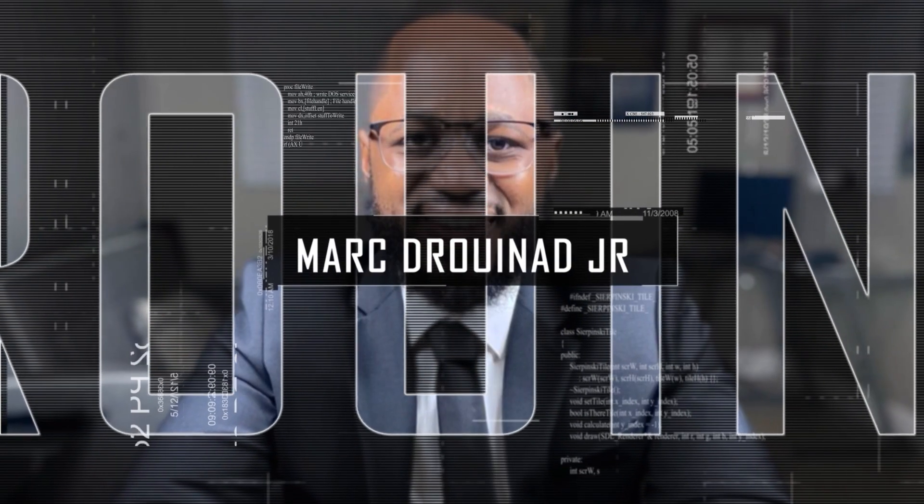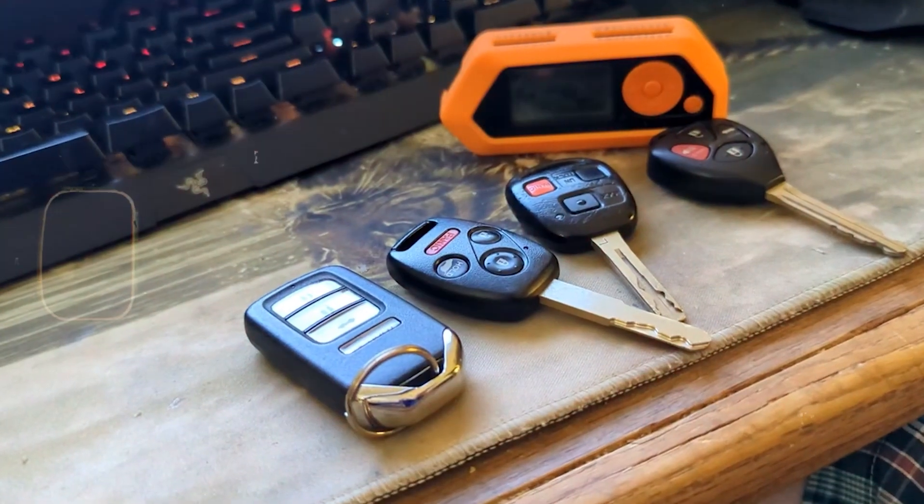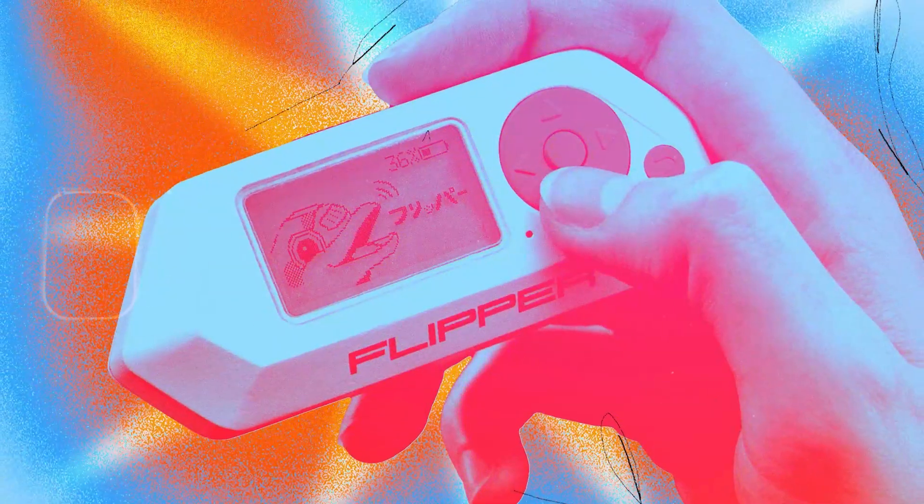Hello, welcome to the Mark Jannard Show, the cybersecurity show. In this video, I'm going to talk about Flipper Zero uses you did not know existed. I'm going to throw them at you. So without further ado, let's get right into it. We're going dark.